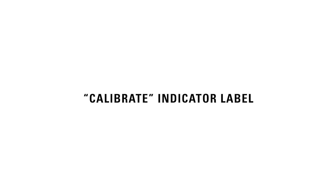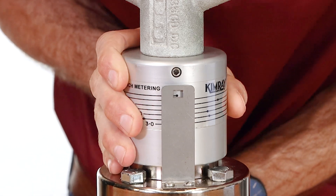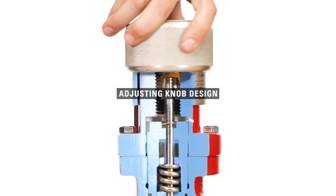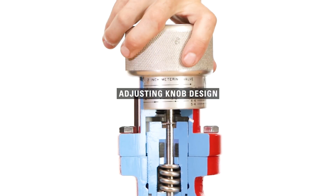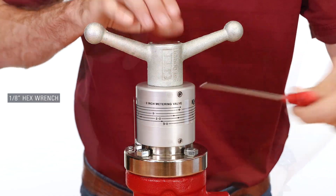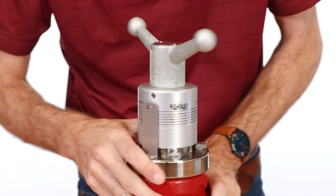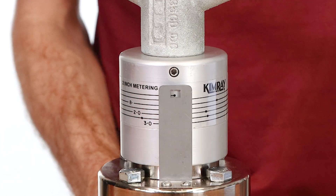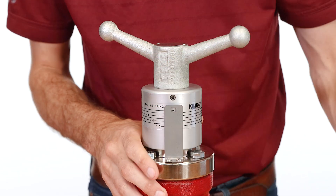To set the metering valve for the first time, you'll first need to make sure that the indicator label is calibrated to the fully closed position of the valve. This is only necessary with the handle design, as the knob and indicator label are connected on the adjusting knob models. Loosen the set screw on the indicator label, then rotate the adjusting knob until you reach a hard stop, fully closing the valve. Next, rotate the indicator label so that the last number can be read through the indicator window. Tighten the set screw and now adjustments to the trim position can be made.